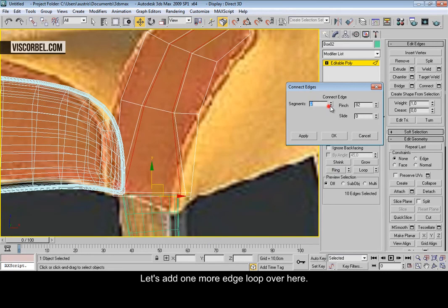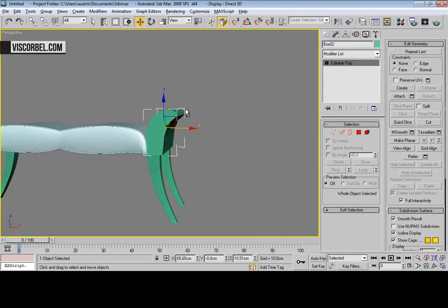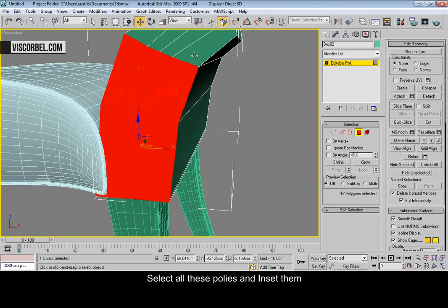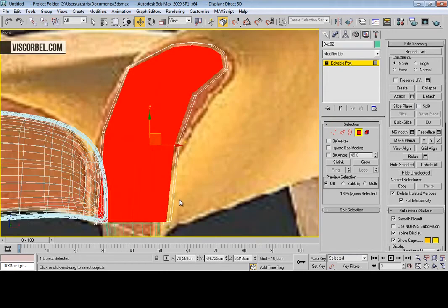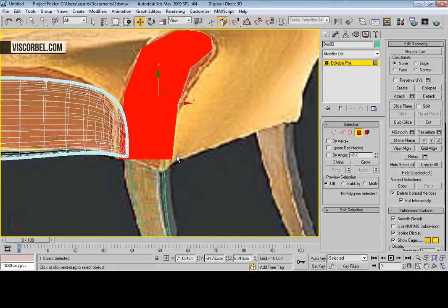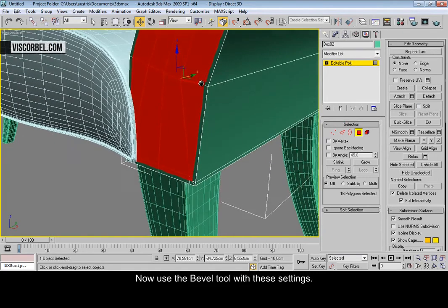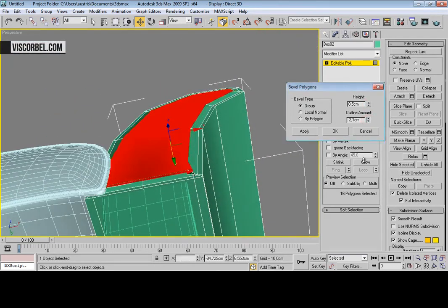Let's add one more edge loop over here. Select all these polygons and use the insert tool. Let's move these up a little bit. Now use the bevel tool and decrease the outline like this.